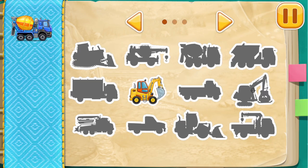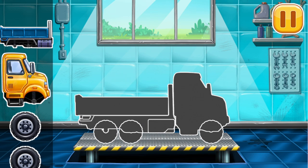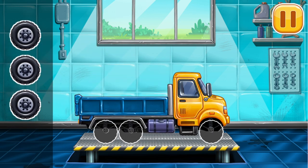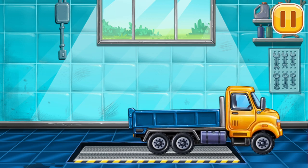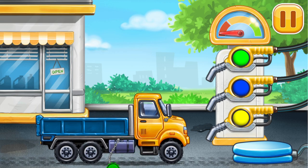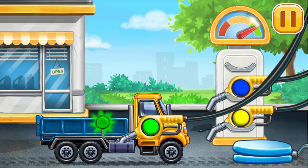Build your own vehicle park! We have to assemble the drop side truck. Now we need to fill it. Let's put the refueling gun in the tank. Look at the indicator — it shows how much fuel there is in the machine — try it on your own.